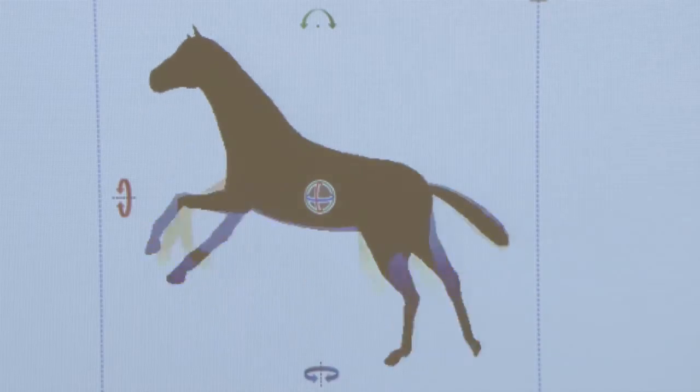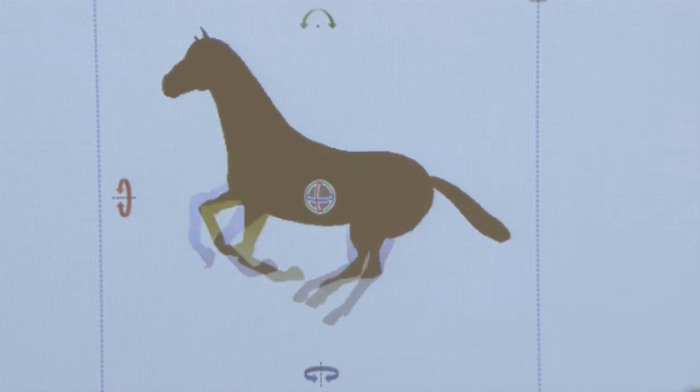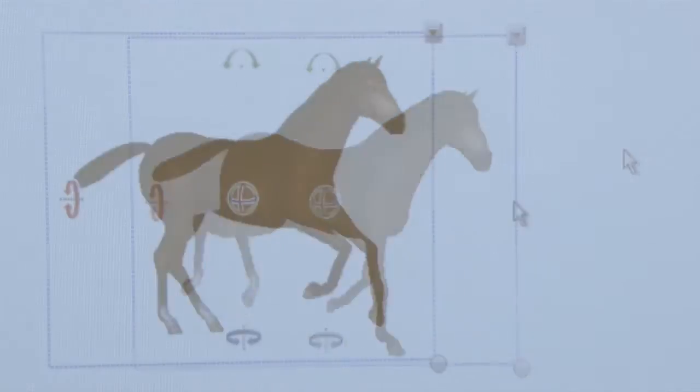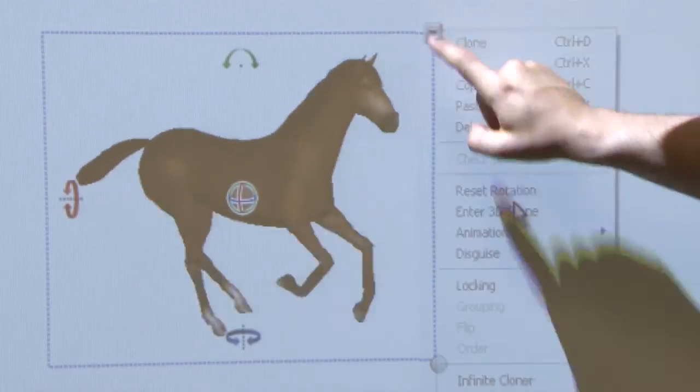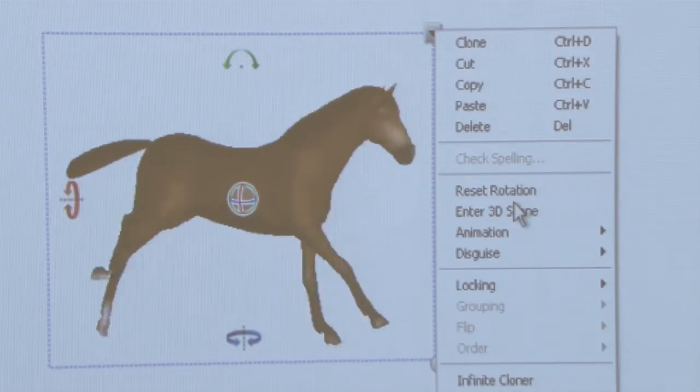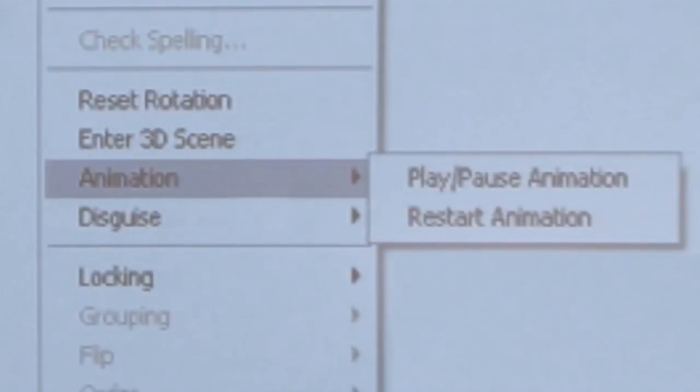If you want to return a 3D model to its original setting, reset it by right clicking anywhere on the model and selecting Reset Rotation. To reset and pause an animated 3D model, right click the 3D model and select Animation. From there, select Play Pause Animation or Restart Animation.